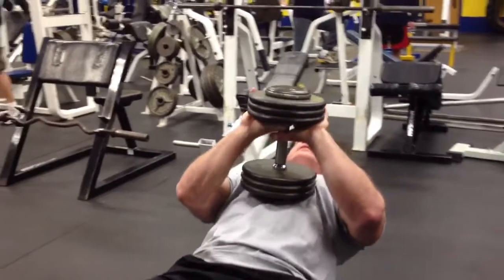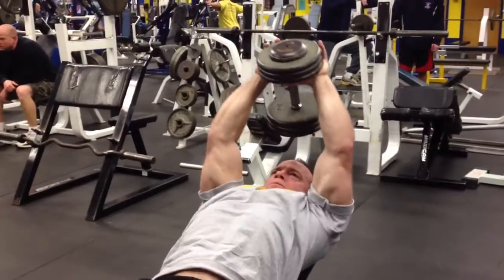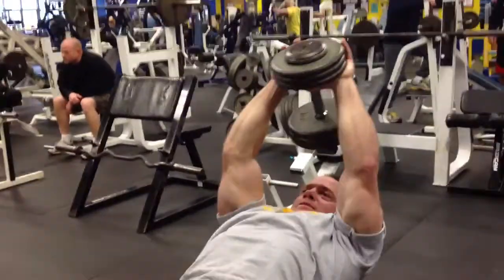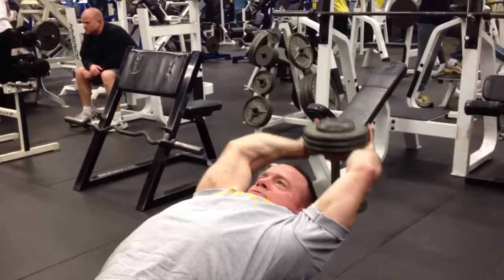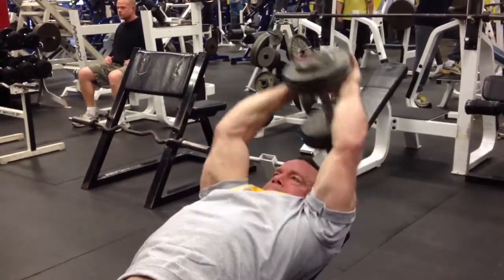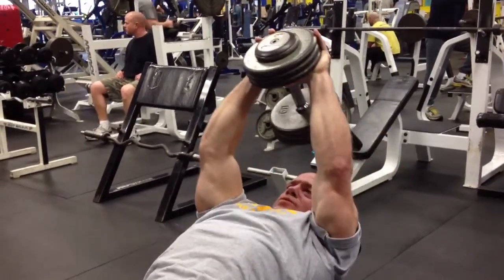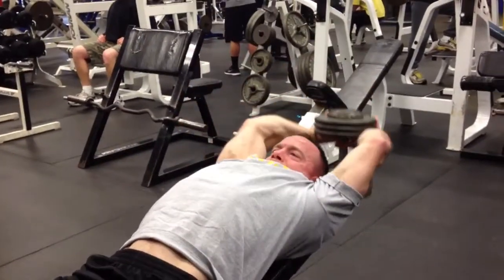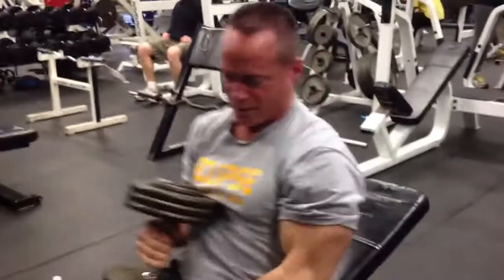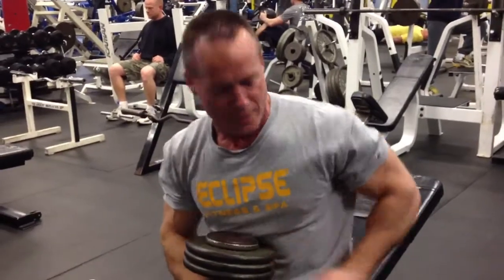So here we go. You don't need super heavy weight. The idea is to keep your arms somewhat straight — you want to get a good stretch. Go back, good stretch, bring it up. So that's the pullovers. You see my arms are pretty straight, slightly bent. Got the bench on a little bit of incline.